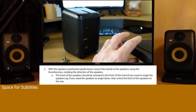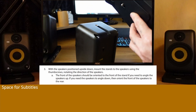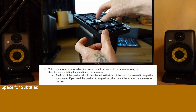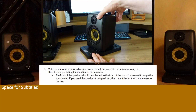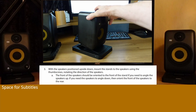Step 3: With the speakers positioned upside down, mount the stands to the speakers using the thumb screws, noting the direction of the speakers. The front of the speakers should be oriented to the front of the stand if you need to angle the speakers up. If you need the speakers to angle down, then orient the front of the speakers to the rear.